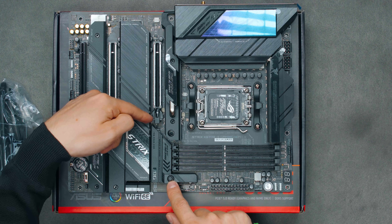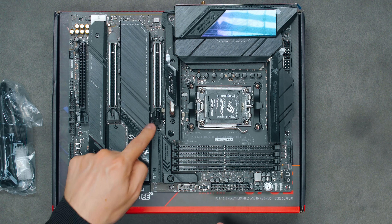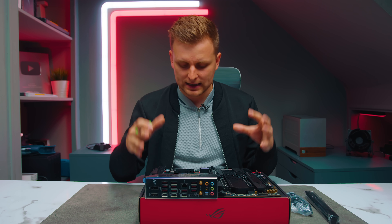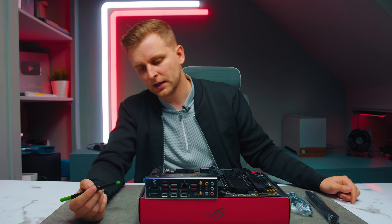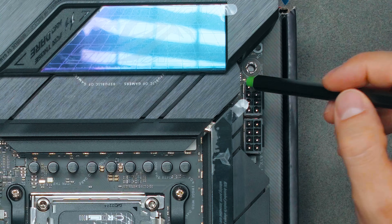There's a quick-latch mechanism for the GPU PCIe slot, so removing or reseating the graphics card is easy — just press down and it pulls the card out. That's a helpful quality-of-life feature. Now let's talk through the various headers on the motherboard and what they offer.